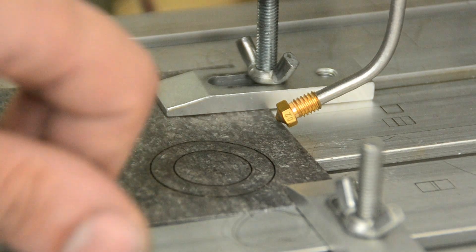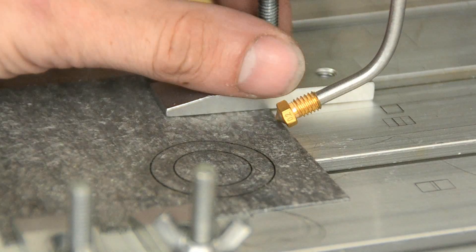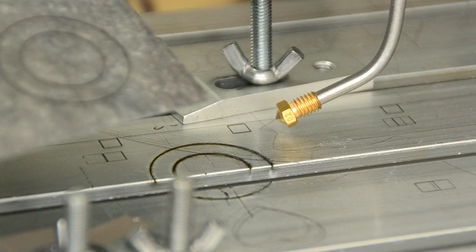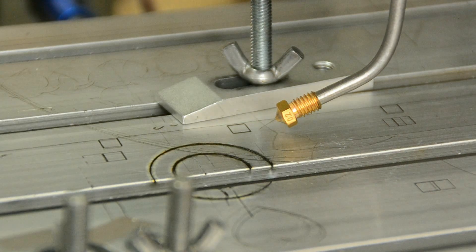Now let's see the result. Also do not forget to wear protective goggles. If you want to observe your laser cutting, wear goggles all the time — it's very important.